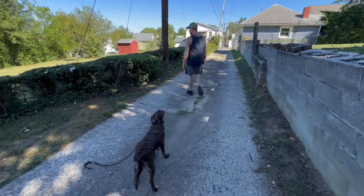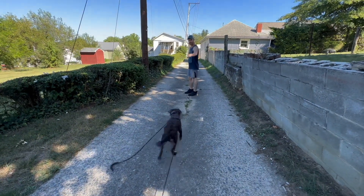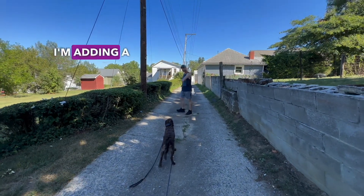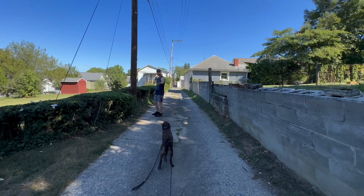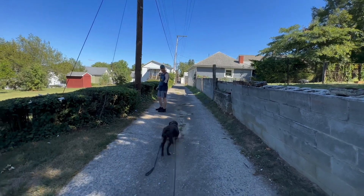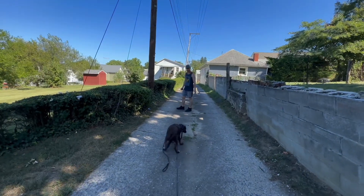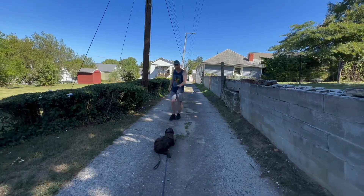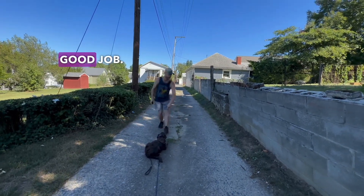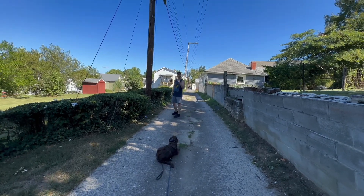Now we're working on the stay — adding a new one: stay and lay down. I've got my foot on the leash just for safety. Another layer of safety, and it prevents her from making a mistake and running to him. Good job! Good job! Thank you.